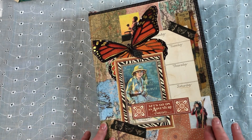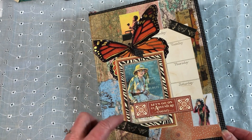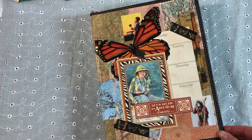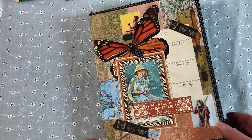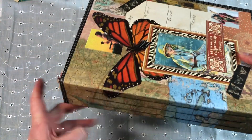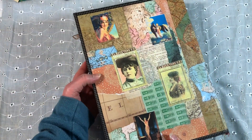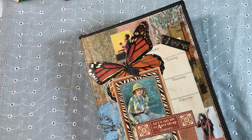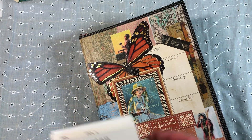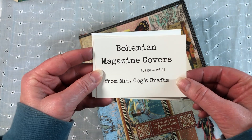I showed you the cover in my last video but here it is all decoupaged. As we go flipping through, I did do some things that I showed in the last video and then I changed my mind — artist's prerogative, that's what you do. Here's the spine — nothing fancy other than I cut the tip of the butterfly wing and wrapped it around to the spine. And then here's the back with all of the decoupage ladies. If you missed my last video, I did use some printables from Mrs. Cog's Crafts on Etsy — she will be linked below.